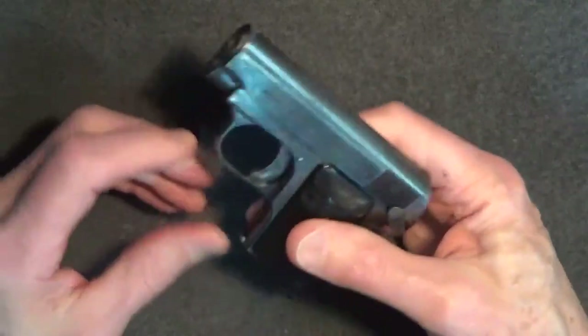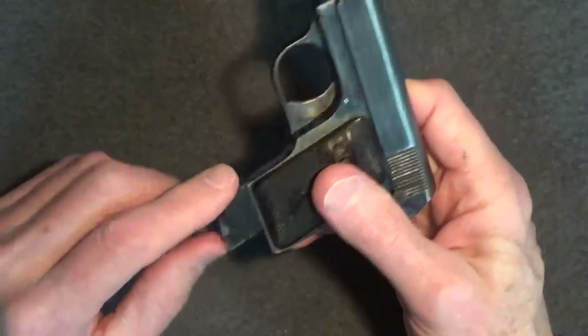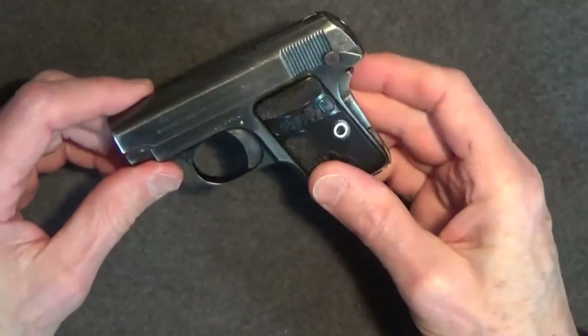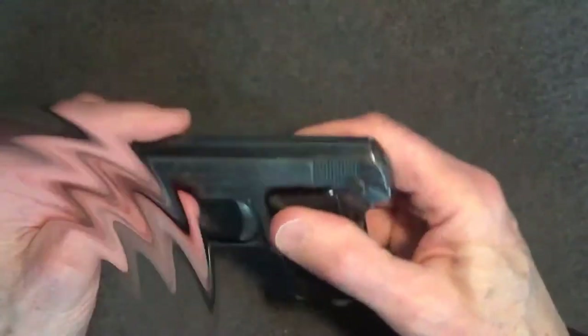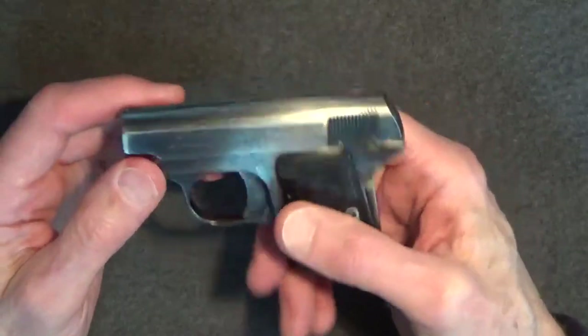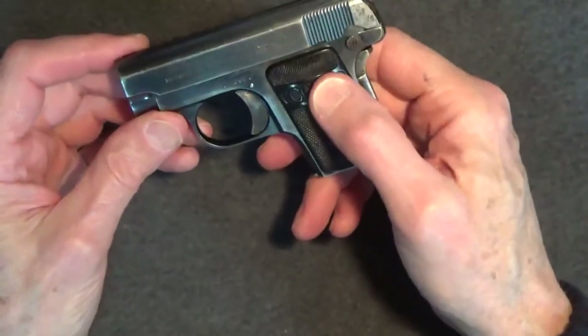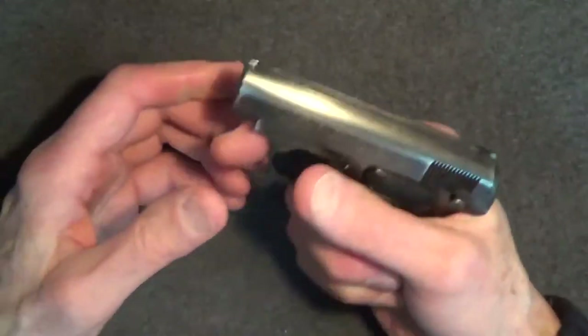The Colt's magazine doesn't eject when you push the release on the heel — you have to pry it out. As I understand, that's typical. The magazine is well made and the six rounds load easily. The mag seats nicely. Racking the slide is smooth, tight, and sure. The safety has to be off in order to rack the slide. Also, the grip safety spring is stiff, so you have to really squeeze the grip to be able to pull the trigger.